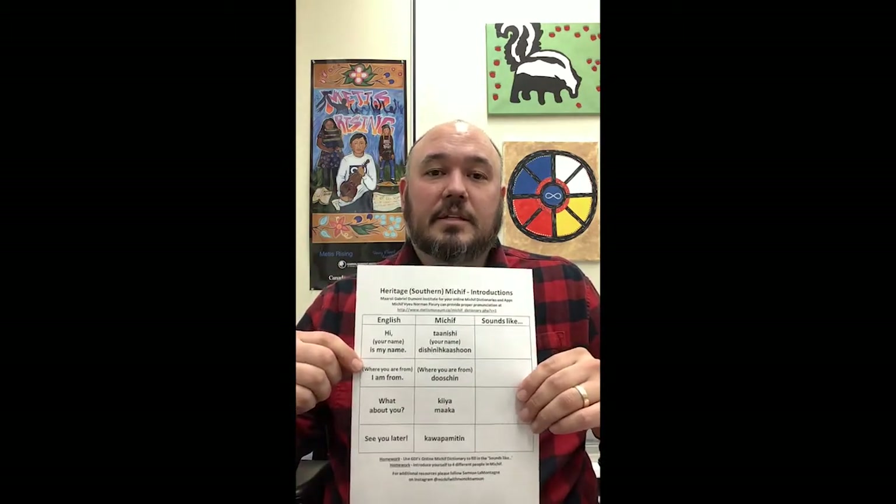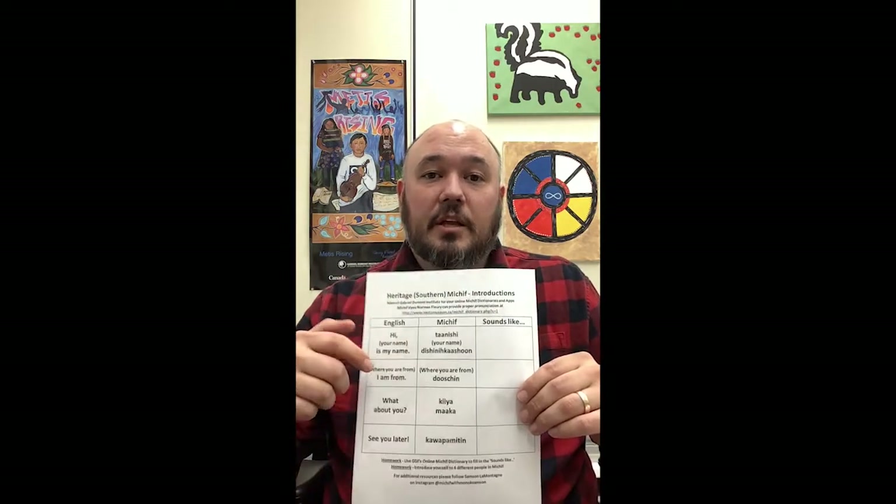Now we're going to put it together. So you're going to say Tansheh, your name, and then Dishinikashan. Okay, let's give it a try. Say Tansheh, say your name, and then say Dishinikashan. Bonovraj. Good job.